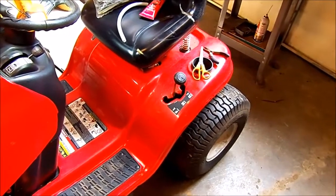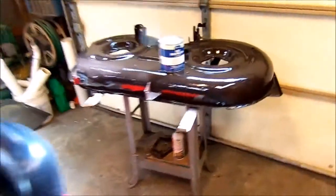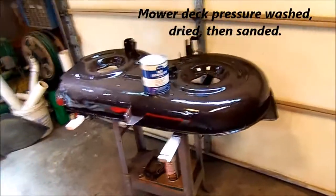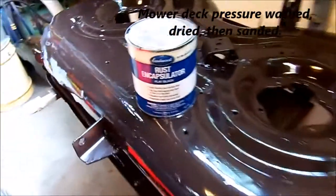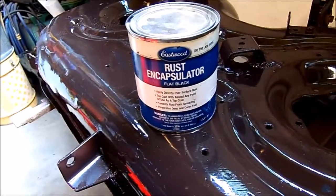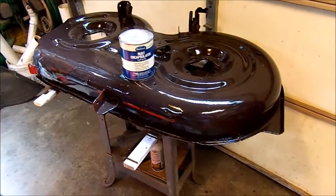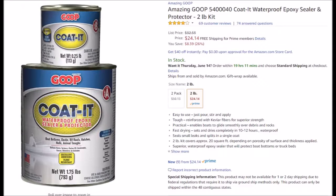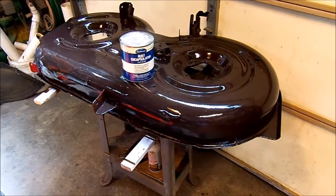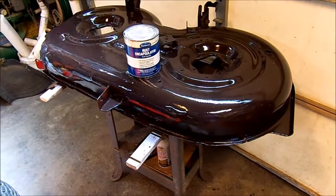I've rebuilt the spindles. There's the mower deck — it's all apart. On the underside of the mower deck, I put two coats of Eastwood Rust Encapsulator and I also have some coating, a marine coating, on its way. I'm going to put that on top to see if I can get it to hold up a little longer.